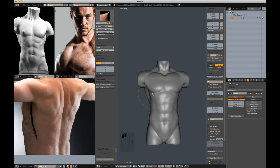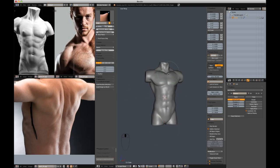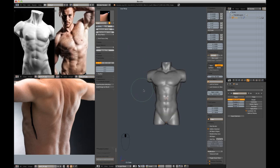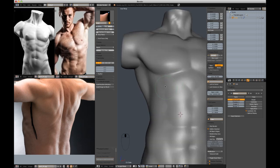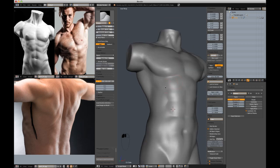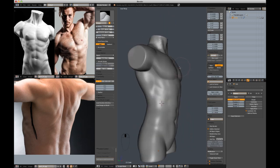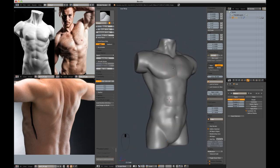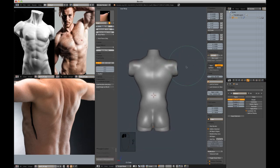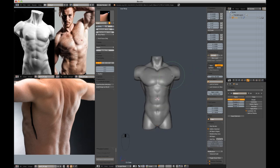I'm going to bring in the bottom corner of the pectoral. I think it's about time we start cutting in some of these little rib shapes — just a hint at them, I'll address them more in the future. So, the long-neglected back.